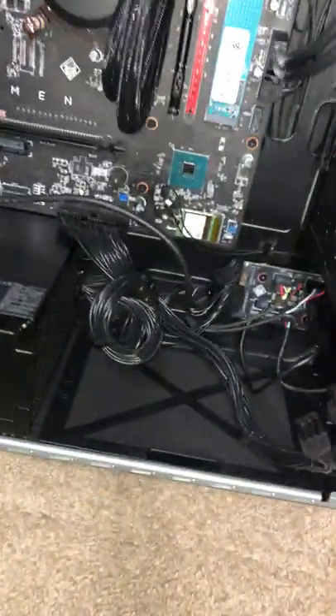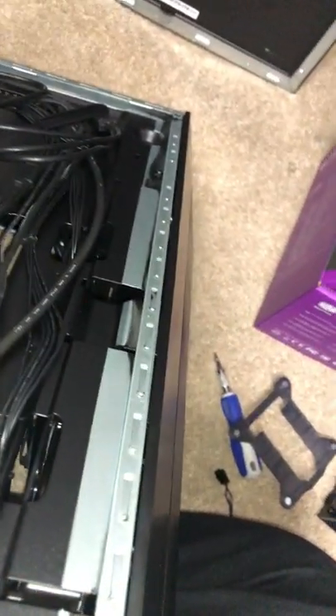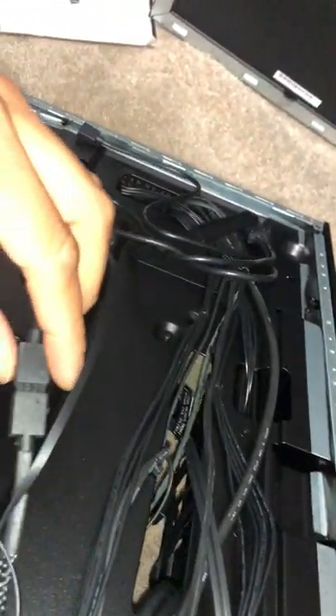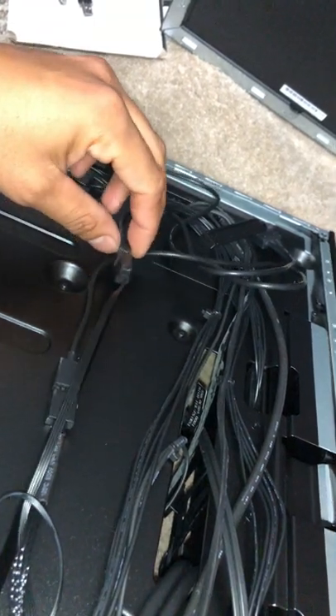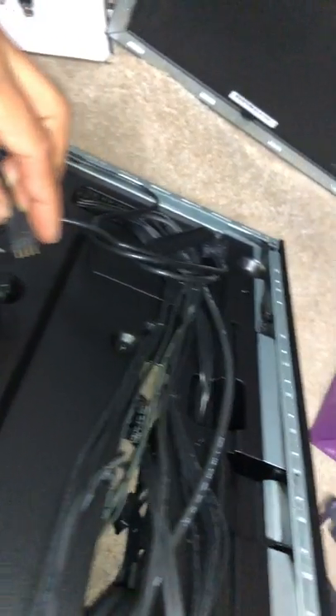I went to the back and there's a screw there that you need to remove. You slide this panel sideways to get to the cabling. You can see the type of RGB wiring — it's a four-pin connector and it's a three-way splitter.